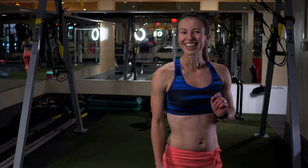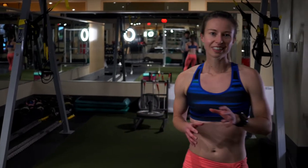Alright, so that concludes our quick little cardio circuit to help you improve as a runner and develop your cardiovascular system.